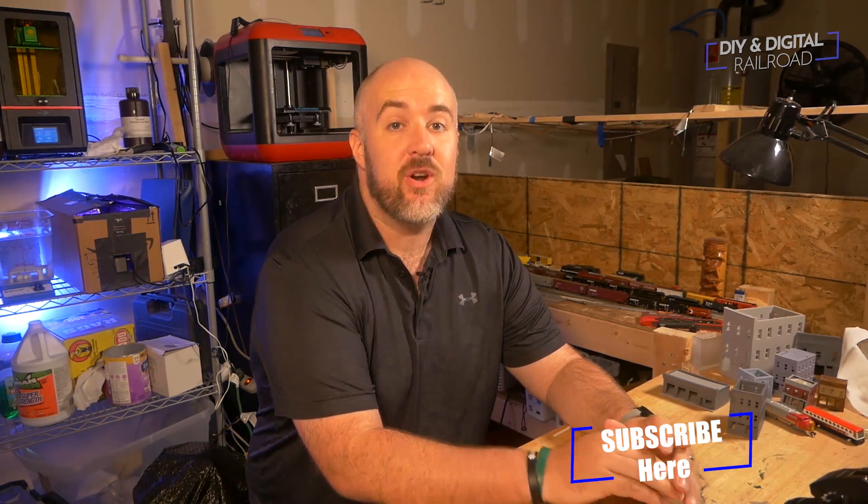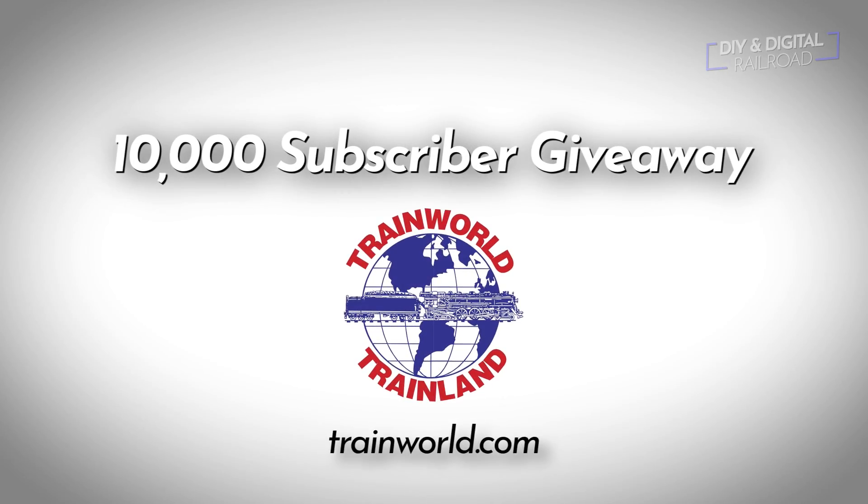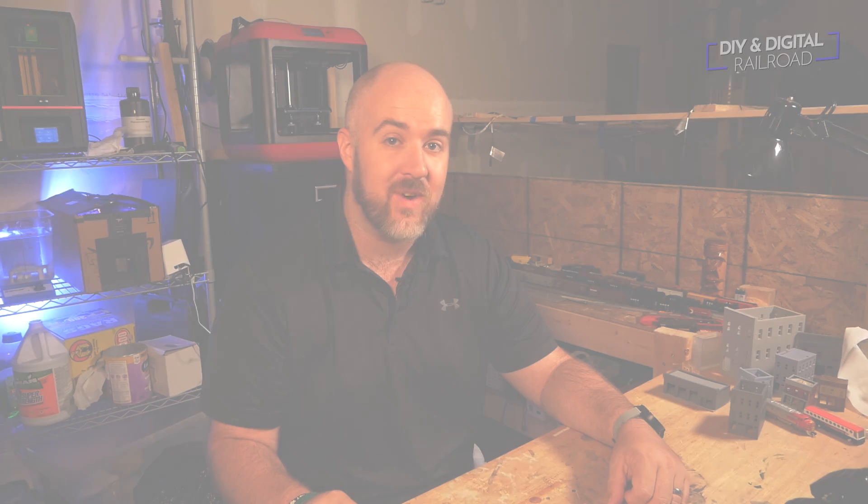Welcome back everybody. First of all, if you haven't already, go ahead and hit that subscribe button so that you are eligible for the 10,000 subscriber giveaway. I am less than 700 subscribers away from that point. It's sponsored by TrainWorld — those guys are awesome enough to give me a couple prizes to give away in HO and N-Scale. You can check out the rules and prizes right up here as well as in the description below.